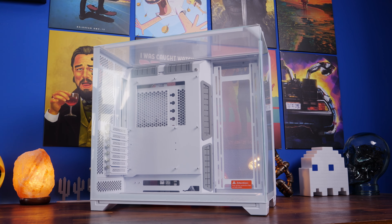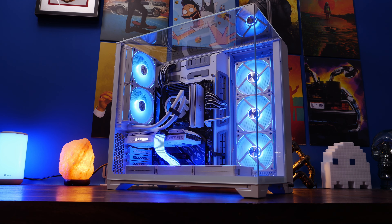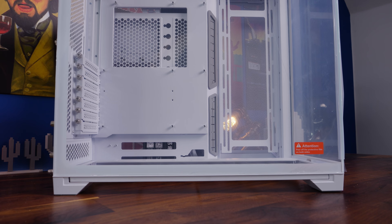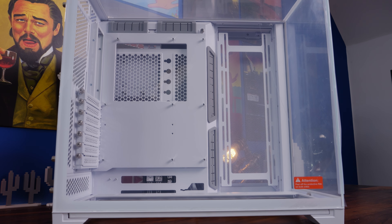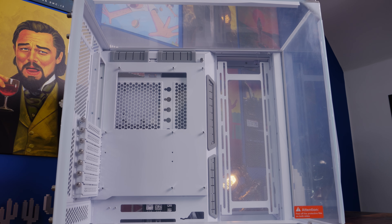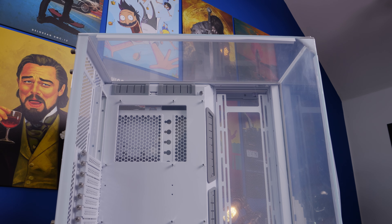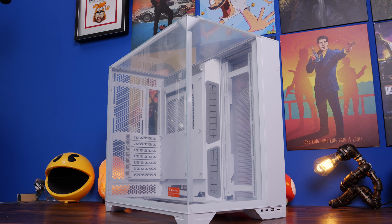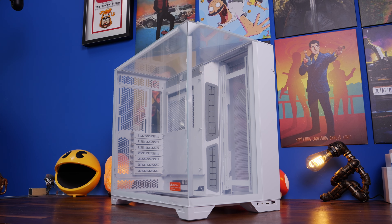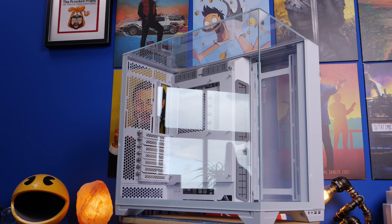Hello, this is the Provoked Prawn here with a build guide for the Lian Li O11 Vision, where I'm going to transform it into the build you can see here. In this in-depth guide I'm going to show you all the steps for creating that build, the things to bear in mind about the case in terms of airflow and setup, and tips and tricks to watch out for during the build process.